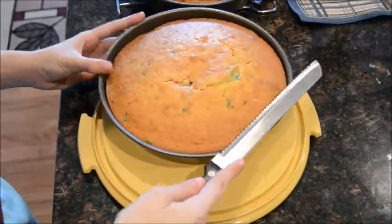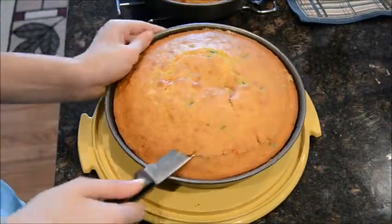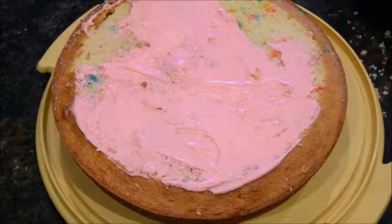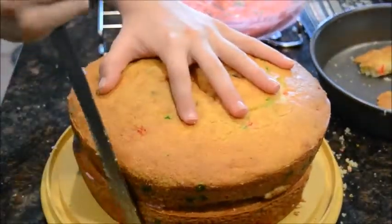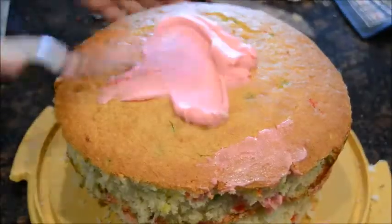Once your cakes are out of the oven, level off the top of one of your cakes to make sure it is flat. Ice the top of the flat cake — my cakes were a little uneven so I had to saw off some of the cake. Now ice the rest of the cake for your first layer of icing.